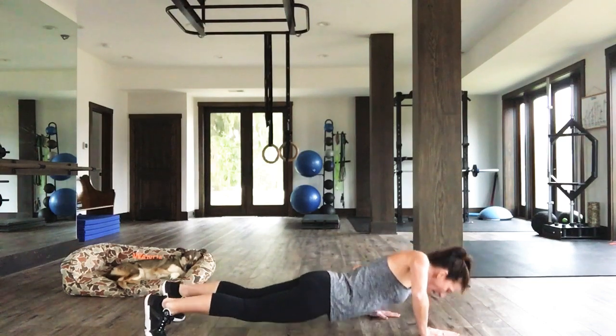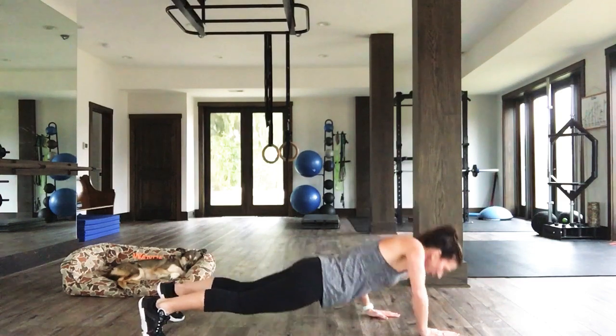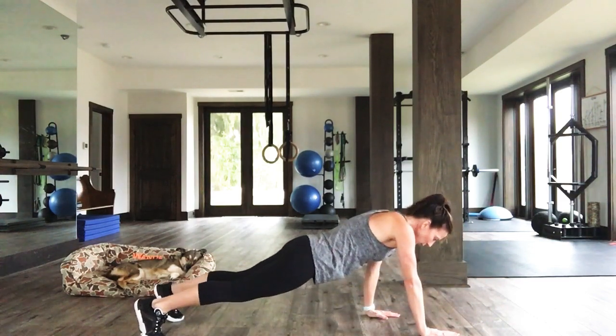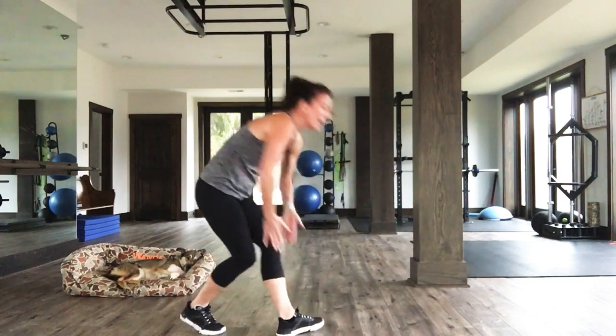Ten, nine, eight, seven, six, five, four, three, two, one. Come on up. Very nice.